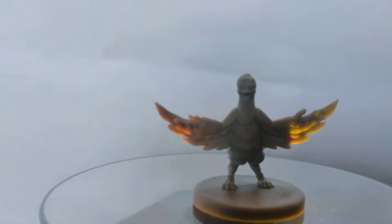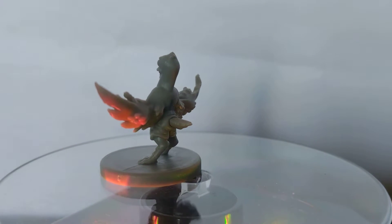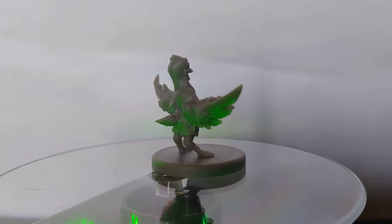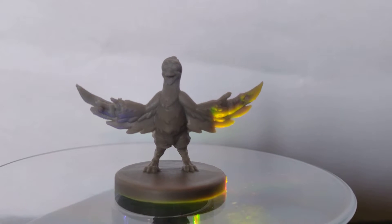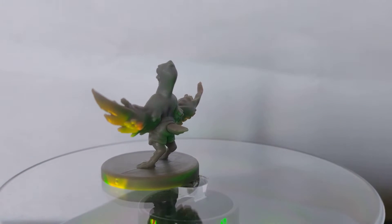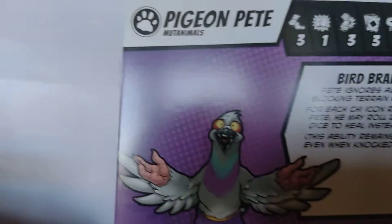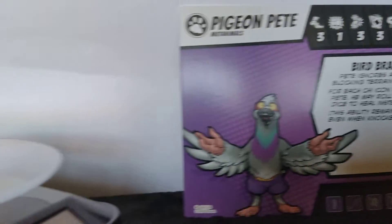So we'll get the first miniature now — Pigeon Pete! Everyone's favourite. I want to see whoever doesn't like Pigeon Pete. Now the question is, are we talking about the miniature or the game designer who helped produce TMNT? He's hanging out on Facebook chatting to people and helping out with rules questions every now and then. Anyway, that's Pigeon Pete, and we'll use him as a size comparison.